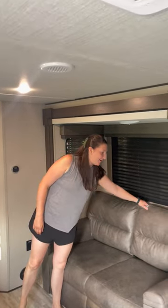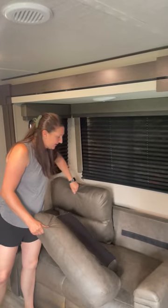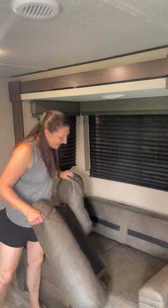Hi, welcome to Polaris. In order to set up your pull-out couch, we first remove the pillows, which are velcroed into the back. Set the pillows aside.